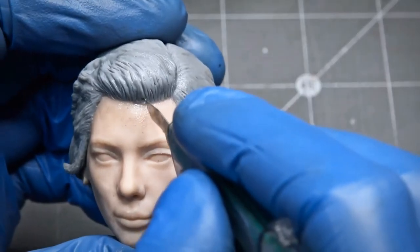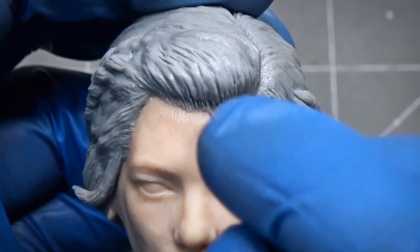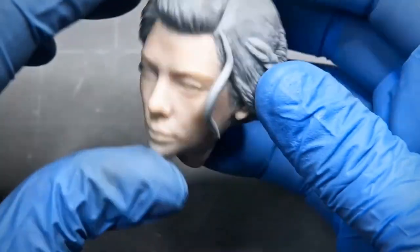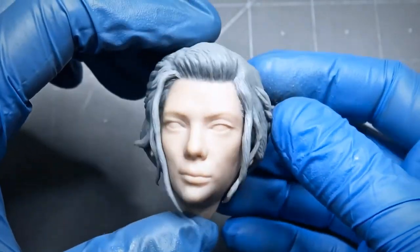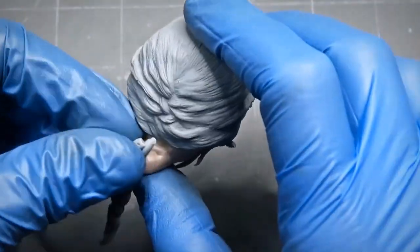For the hairline, I use the sharp Scalpo knife. After the hair is done, I baked the whole face and I will do the braided ponytail at the very end.